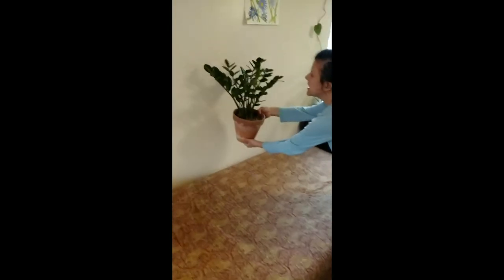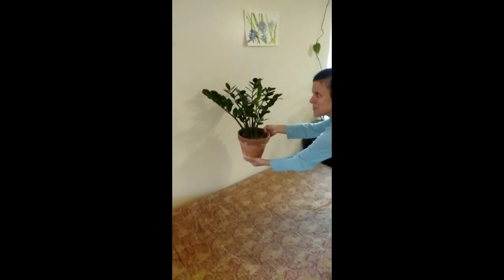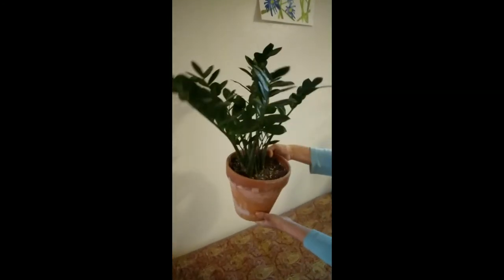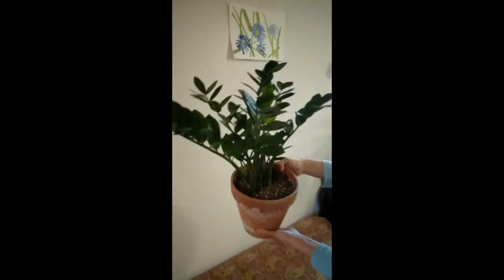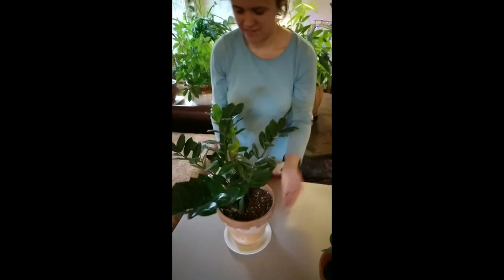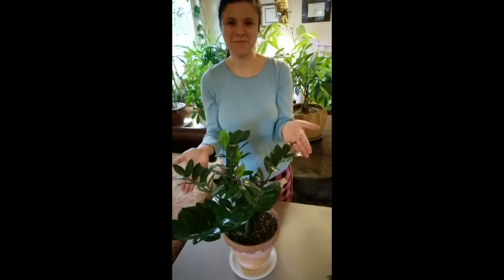Look how nice this looks against the wall. Look at the negative space between the leaves — I mean, you could just draw this. Here's some of my art — very classy plant. It's beautiful art in the background. An evergreen — such a thick, rich, dark, gorgeous plant. The ZZ plant.